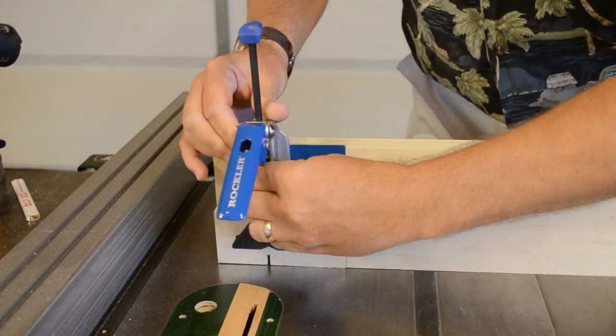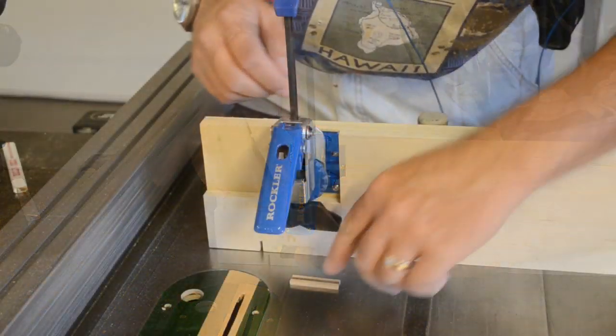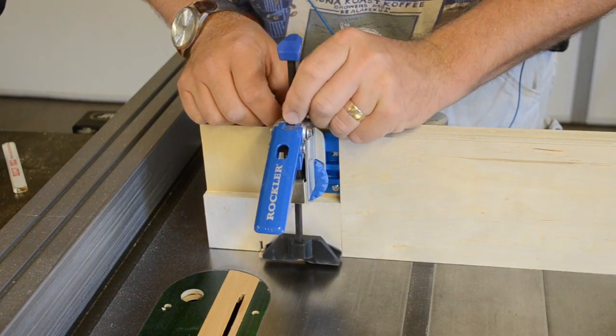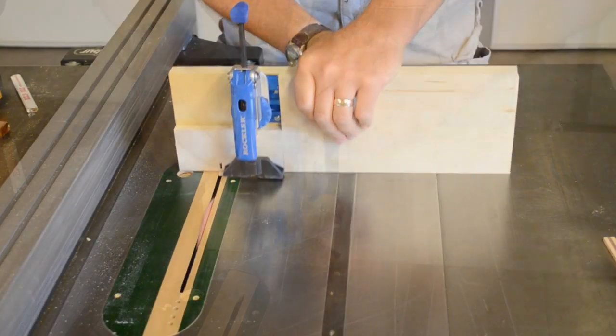But maybe my favorite use is on the table saw. I built a simple auxiliary fence for my miter gauge, allowing me to use the auto lock clamp to hold tiny parts that need to be trimmed on the table saw — safely, easily, and with my fingers nowhere near them.